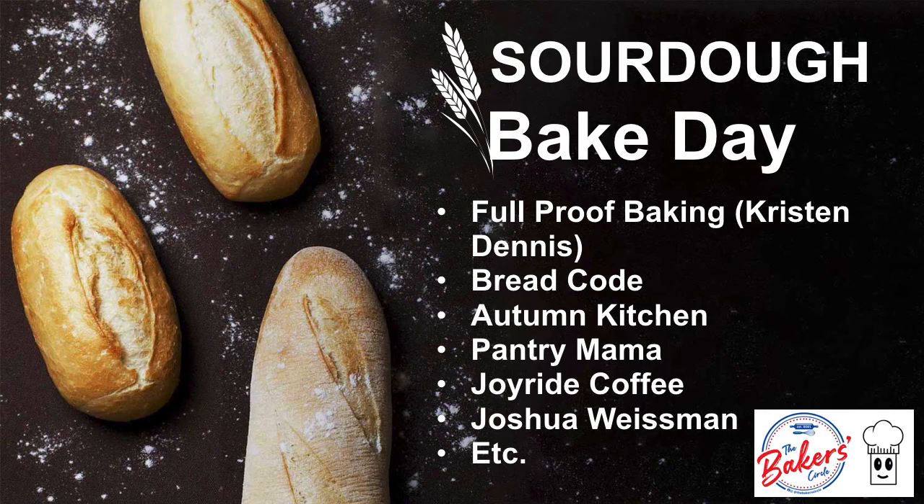I encourage you to start trying your hand at baking your own sourdough. These are some of the examples we use to learn our own sourdough techniques: Foolproof Baking, Bread Code, Autumn Kitchen, Pantry Mama, Joyride Coffee, and even Joshua Weissman himself. There are many others — you will have your own favorites after you start watching them and trying to get your hands dirty with making your own sourdough bread.